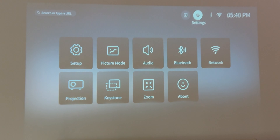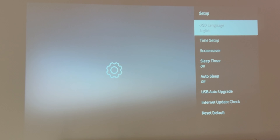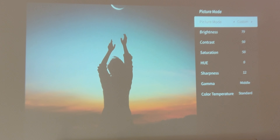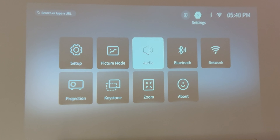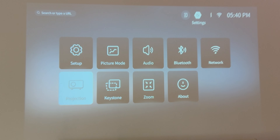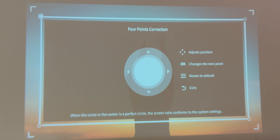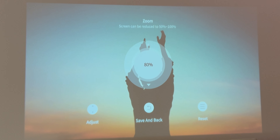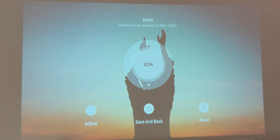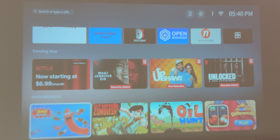Now let's check this out in daytime. There is a ton of light coming in from the balcony just a few feet away. Inside the settings you have different picture modes — you can set it to custom. There's digital audio, Bluetooth, network, and projection settings. You have four-point keystone correction adjusted via the remote, and zoom adjustable in one-percent increments from 50 to 100, which is very good.